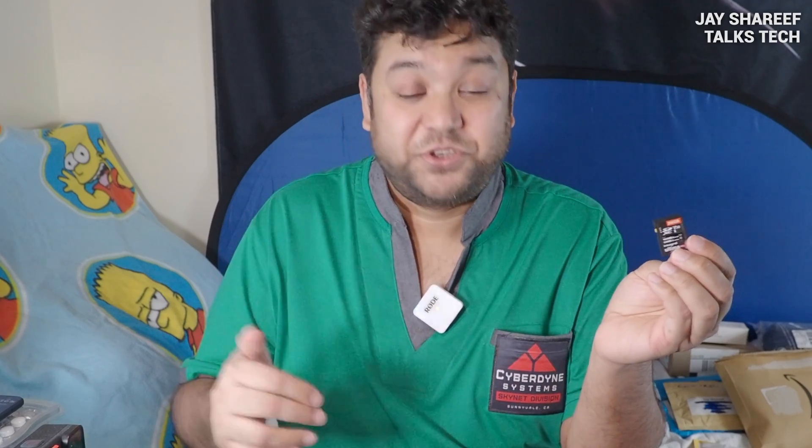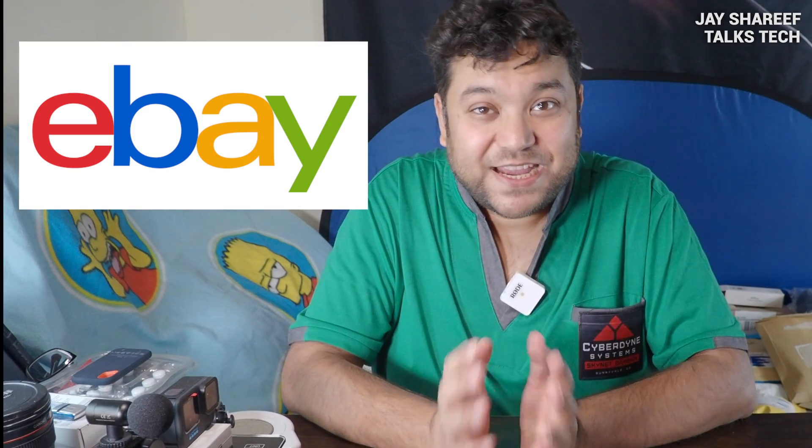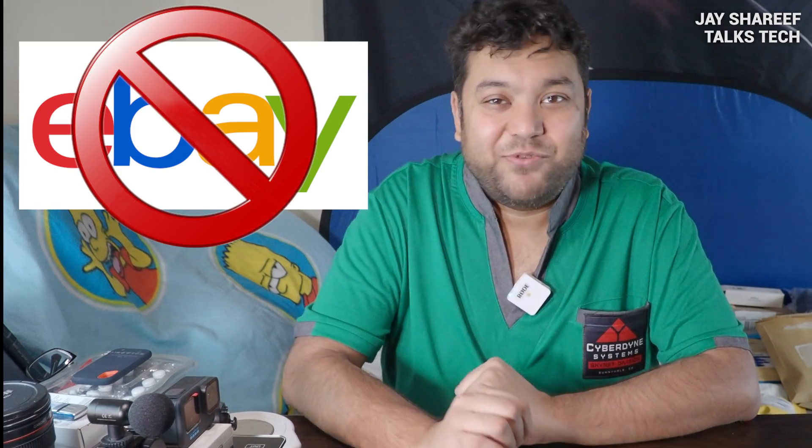Two warnings right at the start. Firstly, these memory cards are not ideal for long-term storage, so you should transfer your photos and video over to your computer, or the cloud, or a hard drive on a regular basis. Secondly, there are a lot of counterfeit cards in circulation, so you need to be careful where you buy them from. A counterfeit card will be of much lower quality than the real thing — usually slower, have less memory than it claims, and is much more likely to fail. Unfortunately, eBay has been inundated with fake cards, so never buy memory cards on eBay.